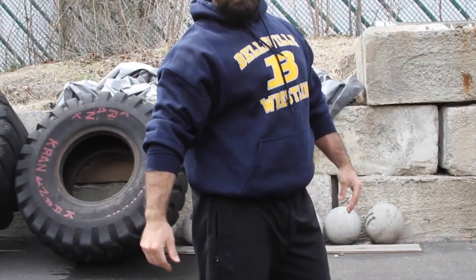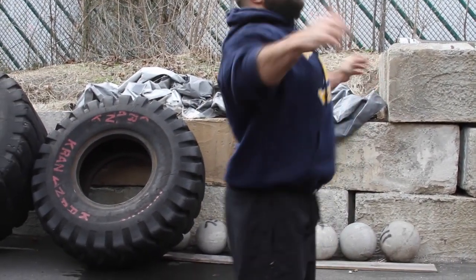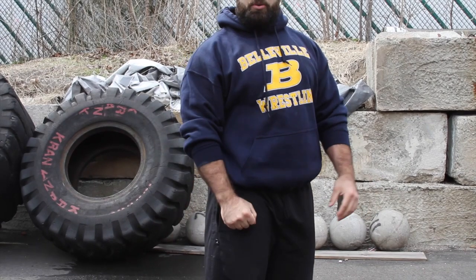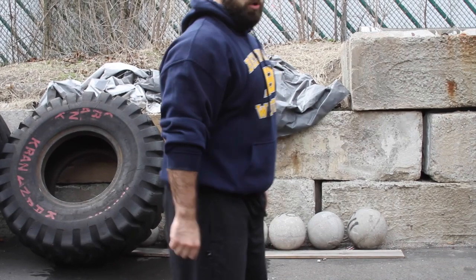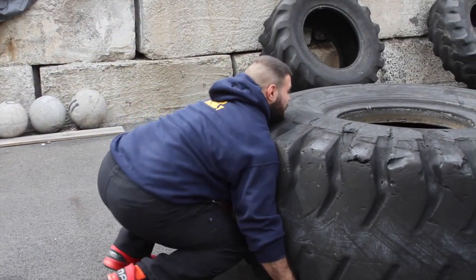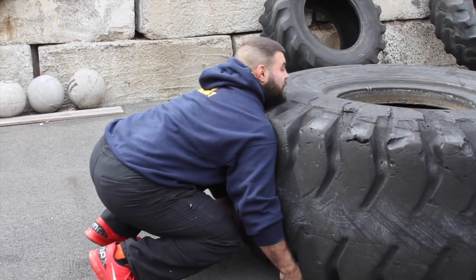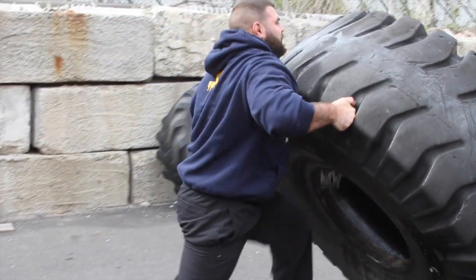Just like doing a clean or a snatch — when we're coming up, triple extending, and then catching — that's the same way you want to do it with the tire. You want to drive through it, hip extension, carry over. Hand placement, drive your shoulders into it, drive your chin into it, drive your feet back, drive up and into it.